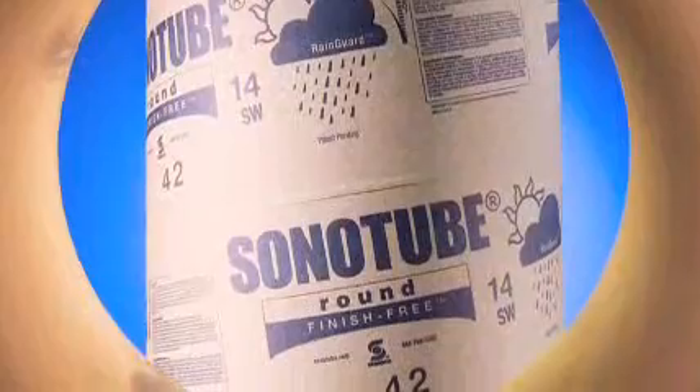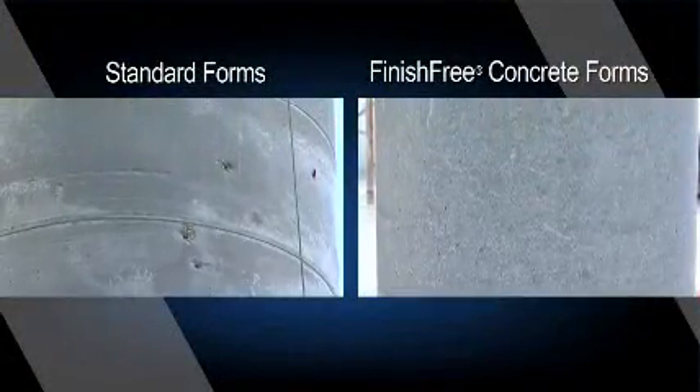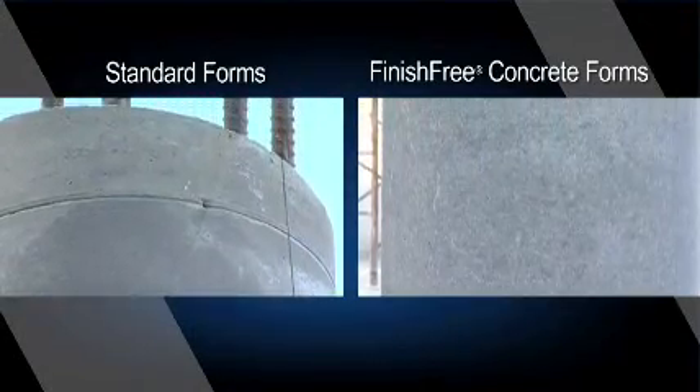Sonotube finish-free concrete forms produce exceptionally smooth columns without any manual finishing. They feature a patented Dura-Glass coating on the inside of the forms that eliminates spiral marks, seams, and imperfections that would otherwise be left on the finished surface of the concrete. This results in significant savings by eliminating costly column grinding, patching, and manual finishing.